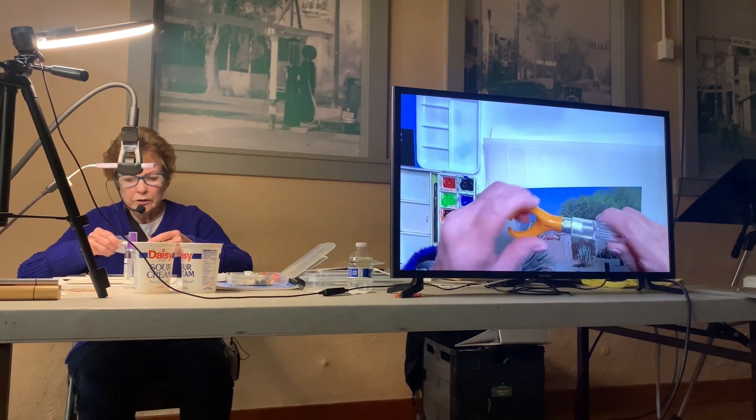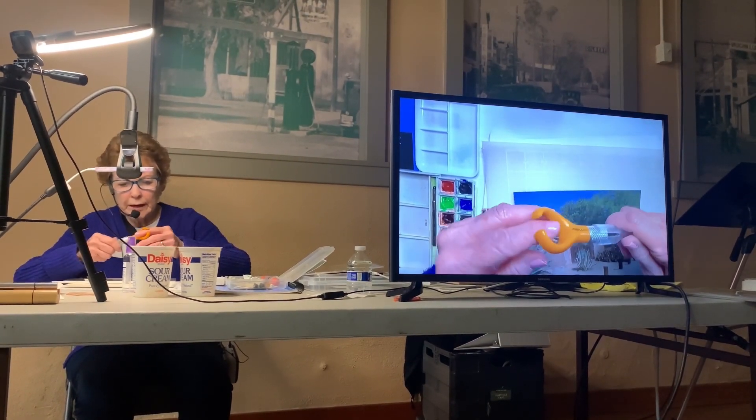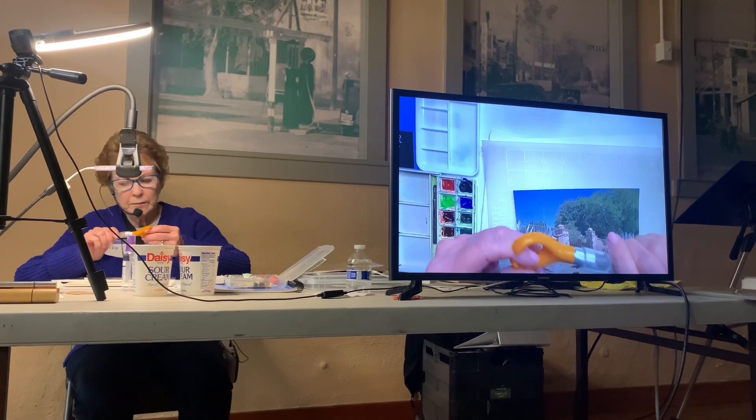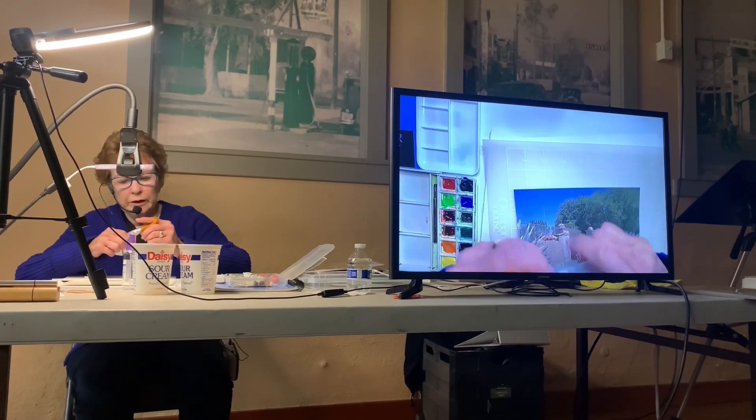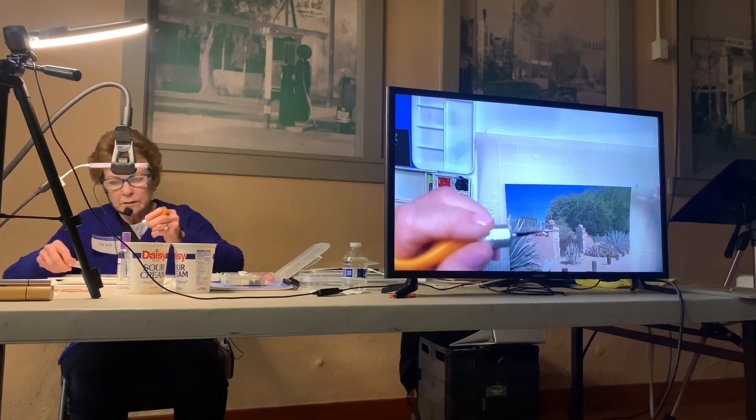This is the knife I use. This little Fiskars — I got it at Michael's. It's especially made for cutting small areas, so you can see how it fits on my hand. It's short, so it's easy to control.